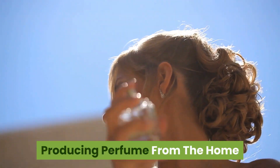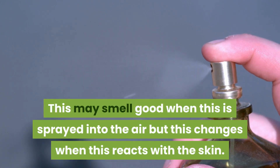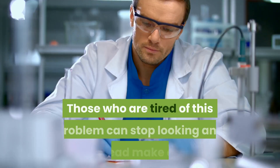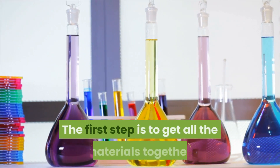Producing perfume from the home — some people find it hard to find the right perfume. This may smell good when sprayed into the air, but this changes when it reacts with the skin. Those who are tired of this problem can stop looking and instead make one.